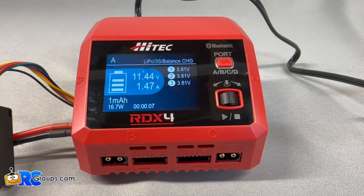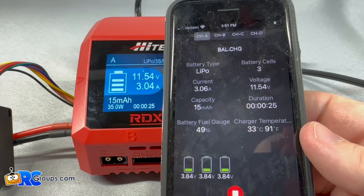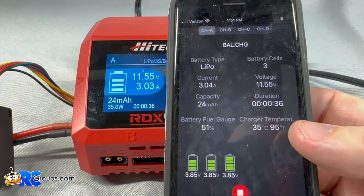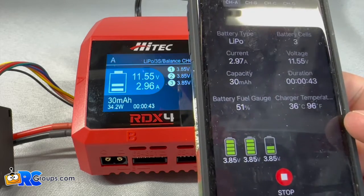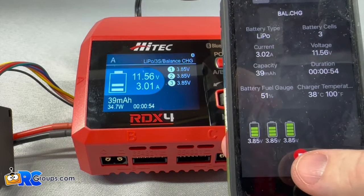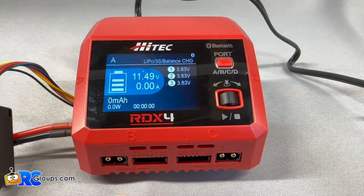One of the cool features we talked about was this app. So let's go into the app here. You can see I am all set up — it's charging, that's a LiPo, it's three cells, and it's going to put them to 3.84 volts. Everything's there: battery fuel gauge — this one's charged at 49% right now — and you can see the temperature. This is really handy. You can monitor your charging from your cell phone, or use the master charger software to monitor it from a PC. If I wanted to stop it remotely, I can just hit stop, and you can see that it's stopped charging. I really like that feature a lot.